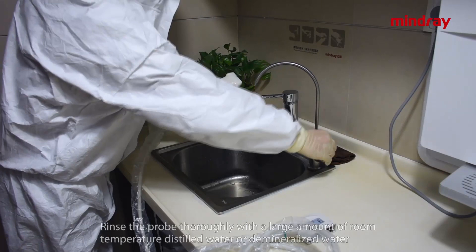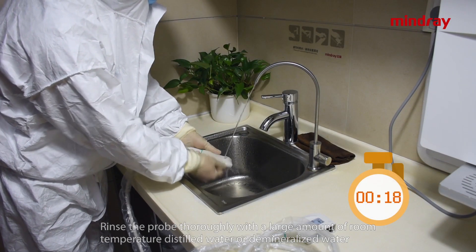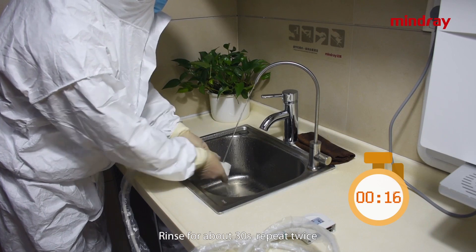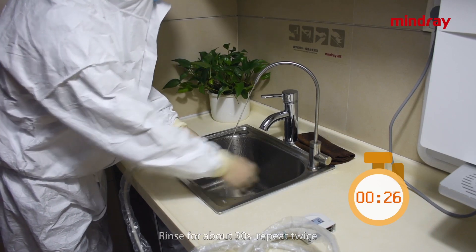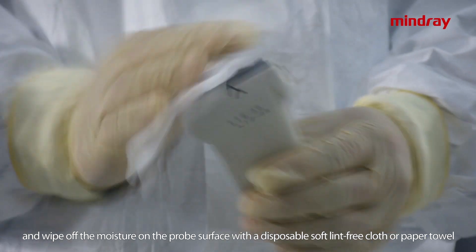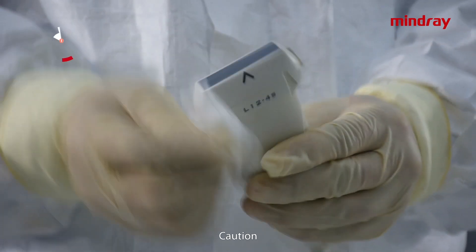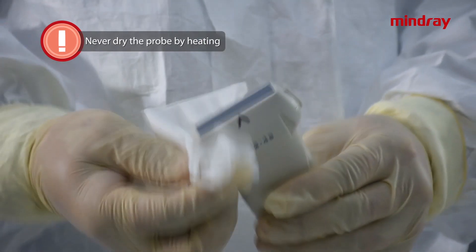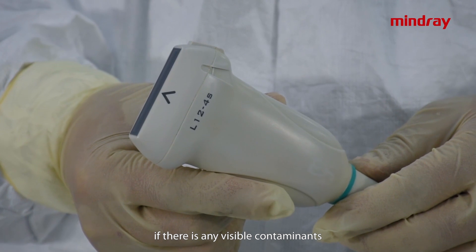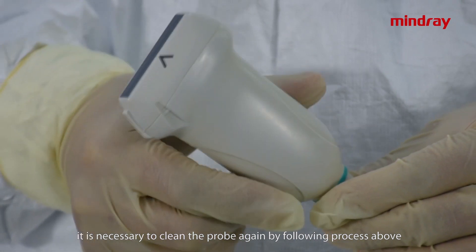Rinse the probe softly with a large amount of room temperature distilled water or demineralized water to remove residual dirt or detergents. Rinse for about 30 seconds and repeat twice. Wipe up the moisture on the probe surface with a disposable soft lint-free cloth or paper towel. Caution: never dry the probe by heating. Check the probe; if there is any visible contamination, repeat the cleaning process until the probe is completely clean.